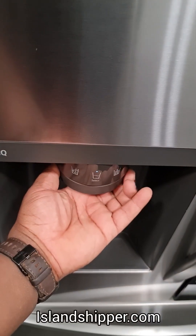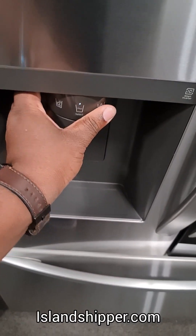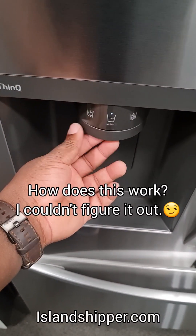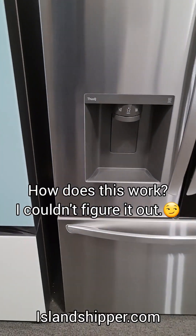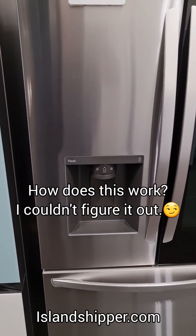This one looks a little bit different. Trying to figure out how to work it just by looking. Right now it's selected for water. Let me not try to break that. I think there's a way — maybe a sensor — to rotate it. I don't know.